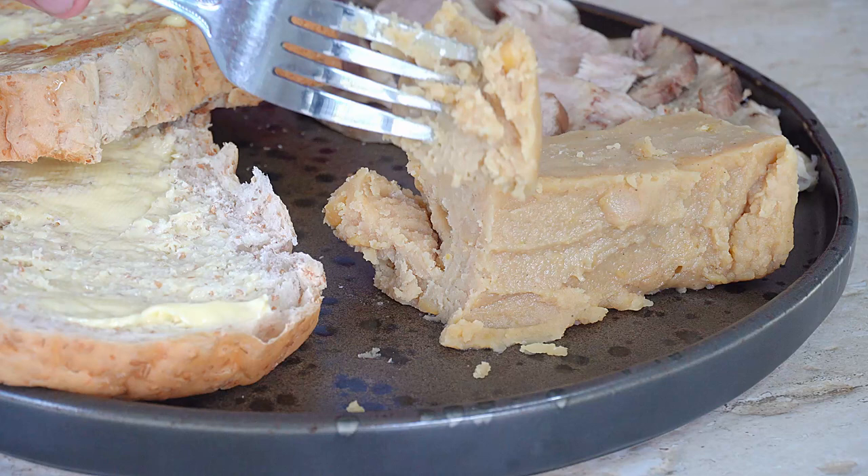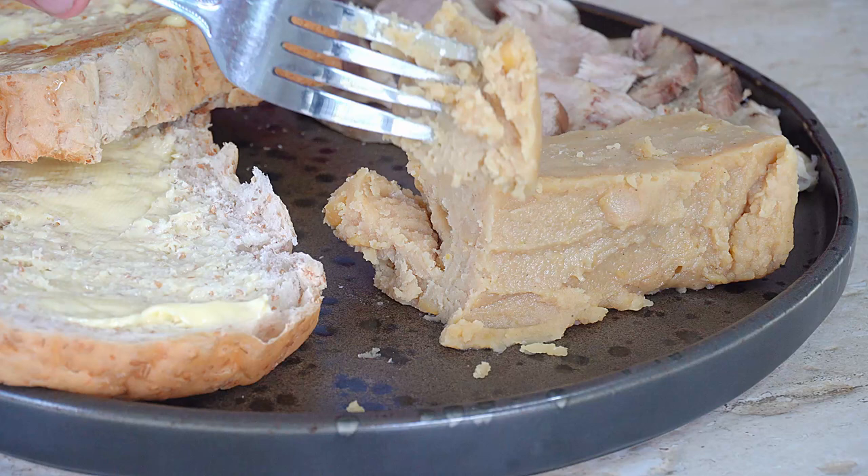Peas pudding made, full of goodness! Hi guys, welcome to Backyard Chef. I'm Rick. Today we're going to make an absolute classic from my past. I did my schooling in the Northeast of England and we used to have peas pudding every week. I'm going to show you how to make peas pudding from scratch — we're going to boil up a ham hock and use the ham water to make the peas pudding. It's a really simple recipe.